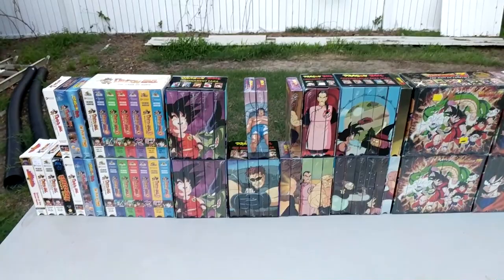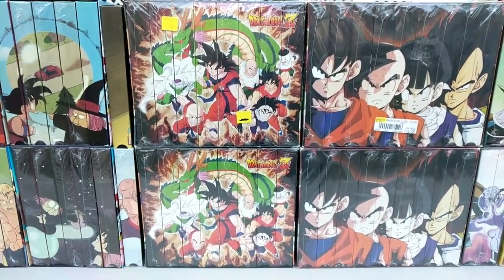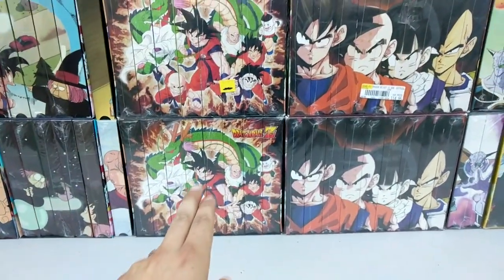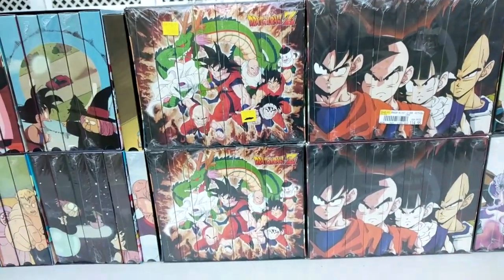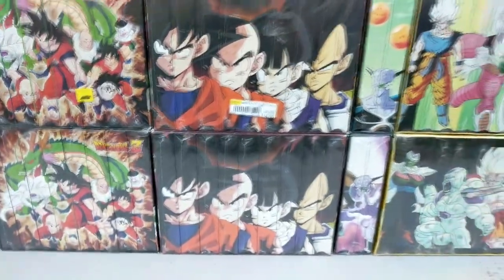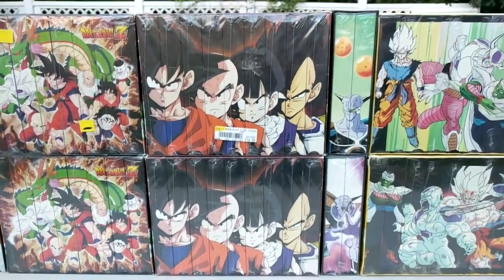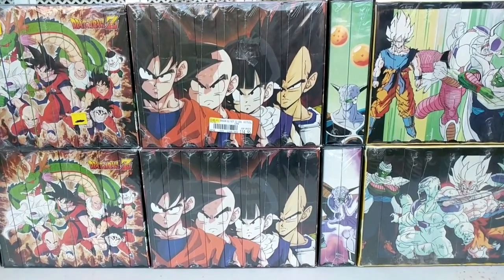And that is it for original Dragon Ball. The first saga in Dragon Ball Z is the Saiyan Conflict Saga — they did not release an uncut Saiyan Conflict, so I just have two of them for edited and uncut placement, and yes, they are both factory sealed. All of my tapes are factory sealed besides a handful. The next is the Namek Saga — it also does not have an uncut release, so of course I have two of the edited releases.